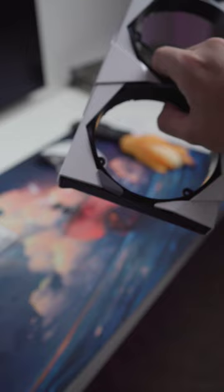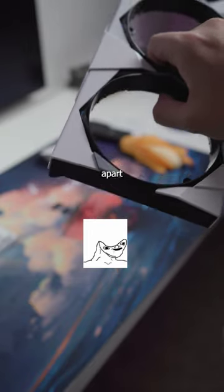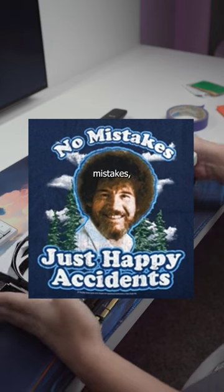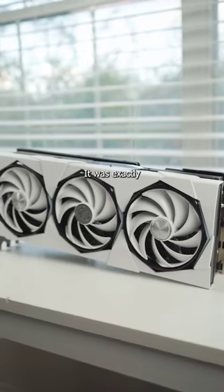Now we just put it all back together. I'm an idiot — I didn't see this one part so I didn't take it off to paint it, and I'm not about to take it all apart again. But like Bob Ross says, there are no mistakes, there's just happy accidents, so we're chilling.